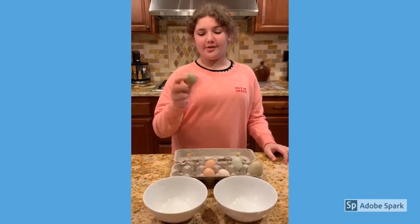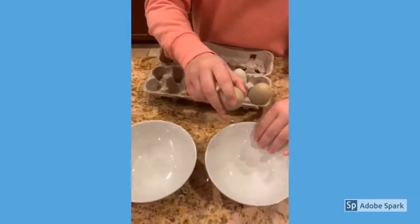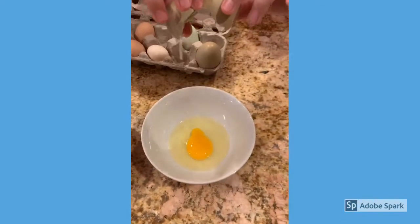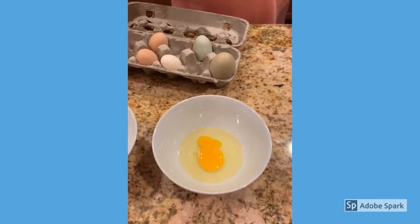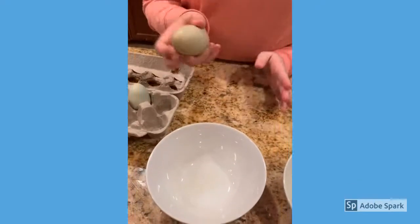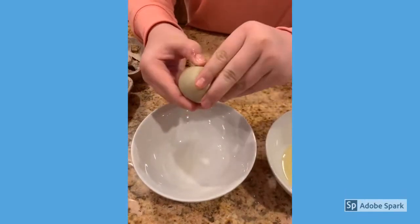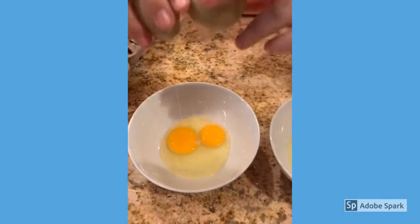Moving on to the olive egger eggs. First, I'll crack the single one — oops, okay, I kind of broke that one but it's okay. Now for this bigger one — I have really strong hopes for this one. I really feel like it's a triple yoker. Ready? Moment of truth... whoa, that's big!